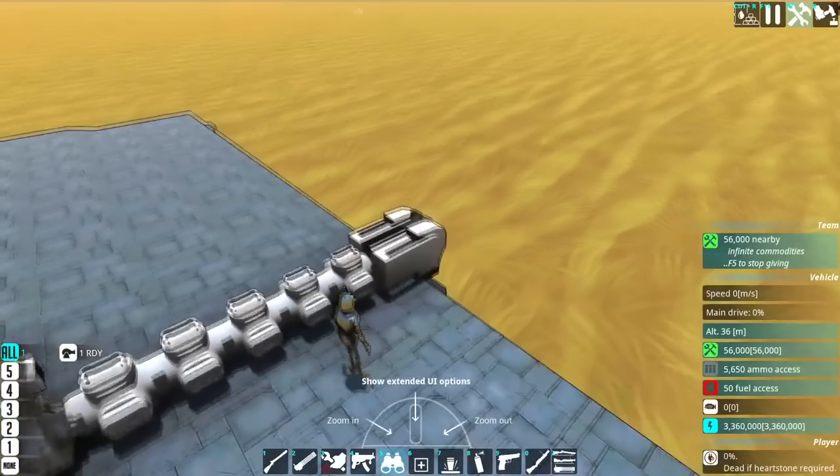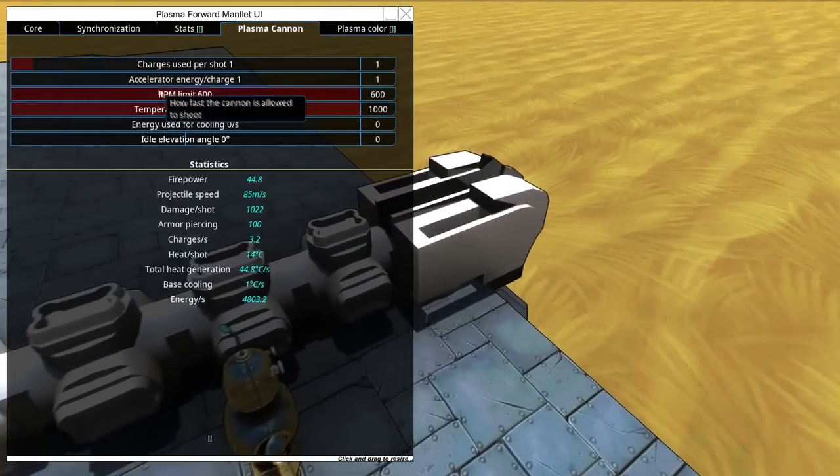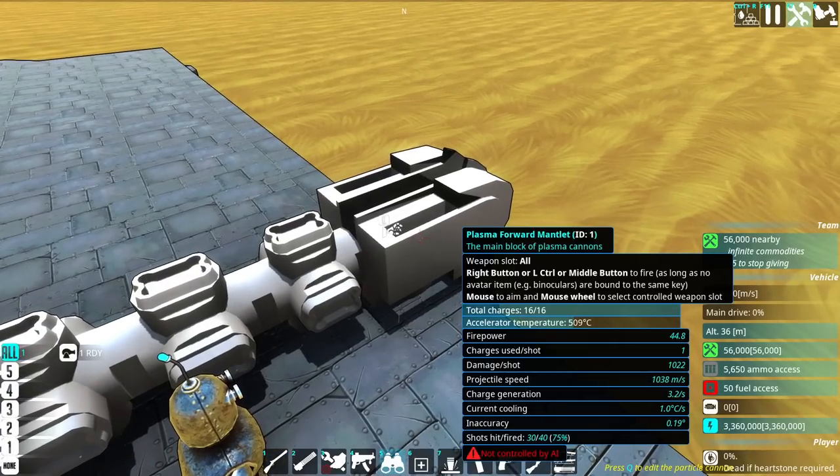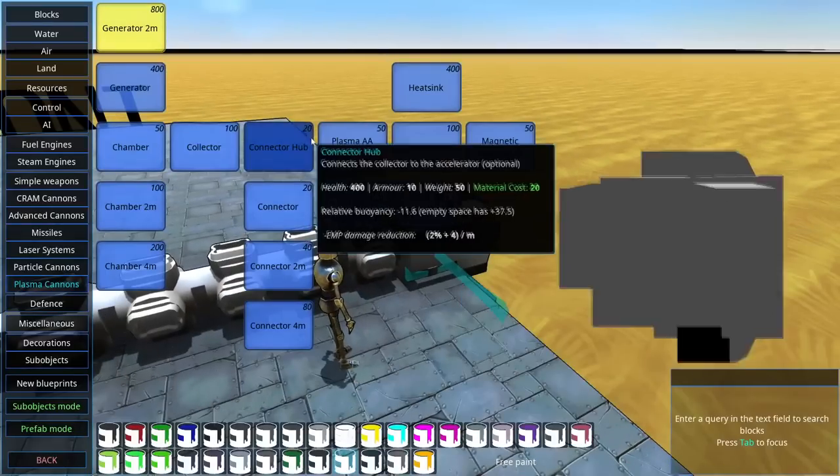Let's go full green for the shots and let's up the speed of the shots as well. Does that actually increase the damage or is it purely the speed? It's also increasing the heat per shot — that's something I didn't really consider. Accelerator temperature: 508 degrees Celsius. That's a lot.